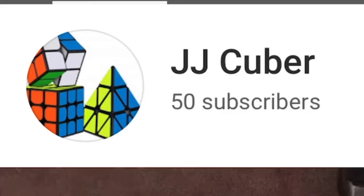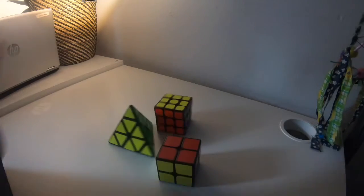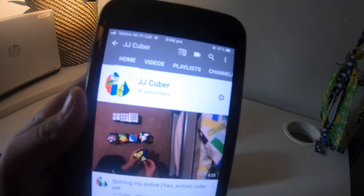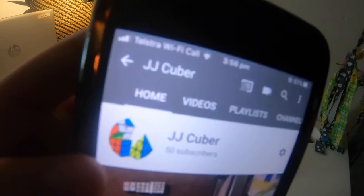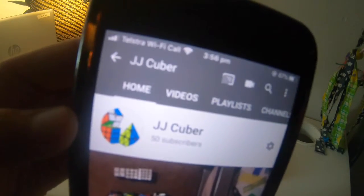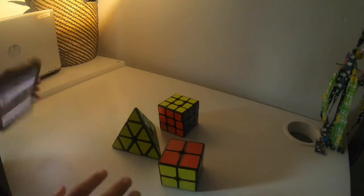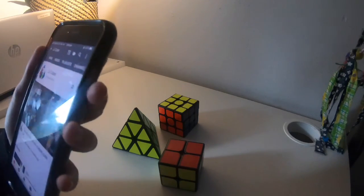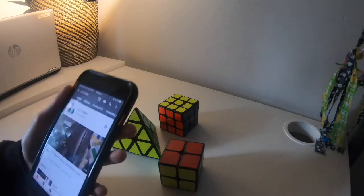As we all know, this is my channel logo. And today, I'm going to try to recreate that. So I have my phone here just for reference, and as you can see, it's a 3x3, a Pyraminx, and a 2x2. They're all stickered, so I got these stickered cubes.